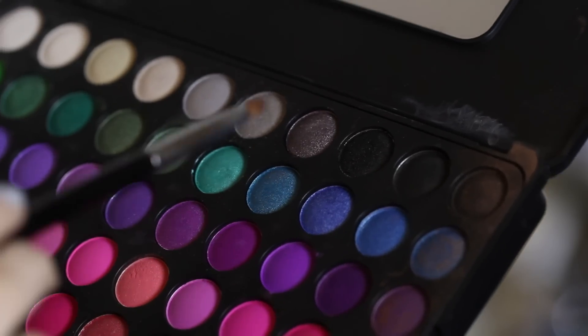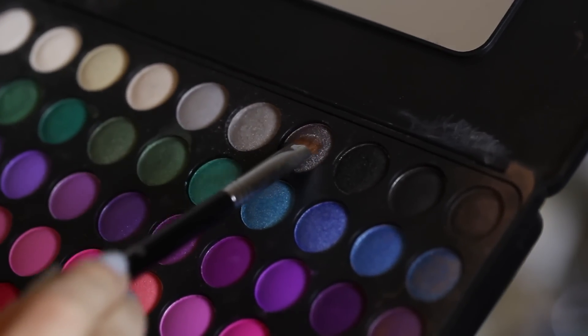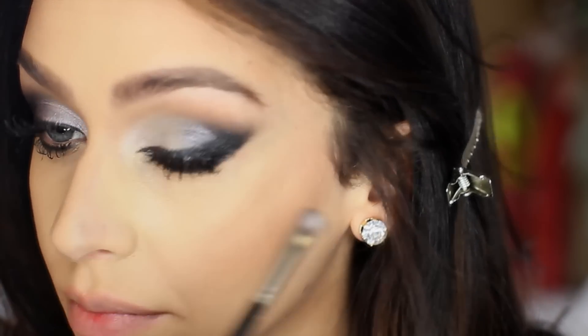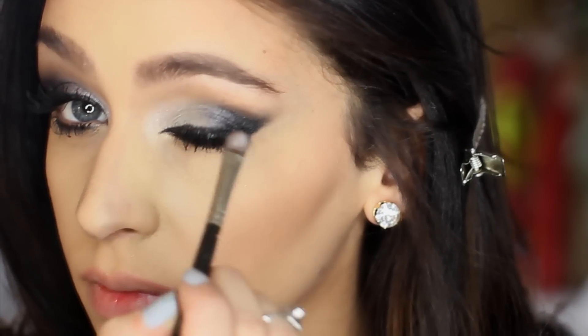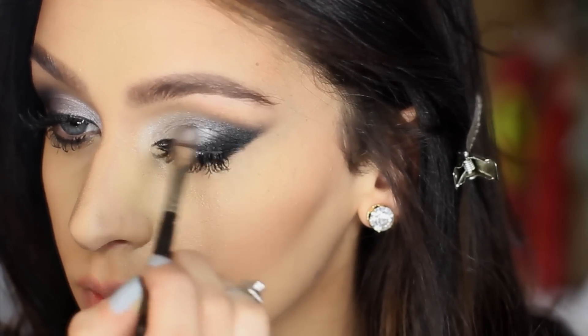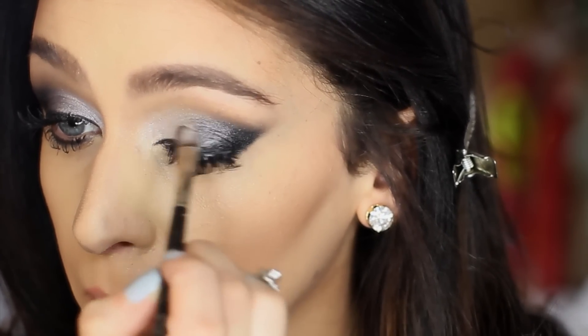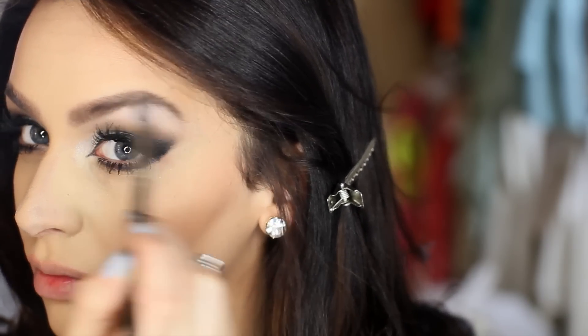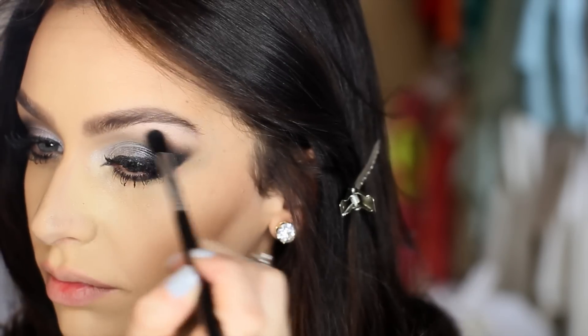Next I'm picking up this darker silver color and applying it on the outer part of my lid, blending it into the lighter silver and also into the black. This is going to give you a really nice blended look — from the black to the dark silver to the light silver and then to the white in the inner part of your eye. I think this is a perfect smoky eye look, and with the holidays right around the corner, it would be a great look to use.